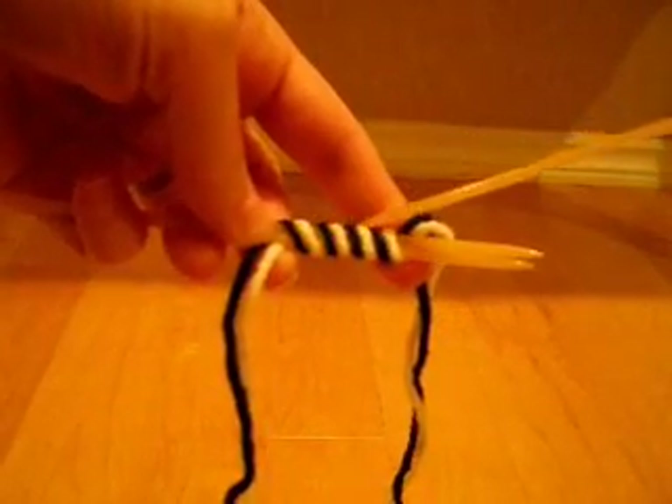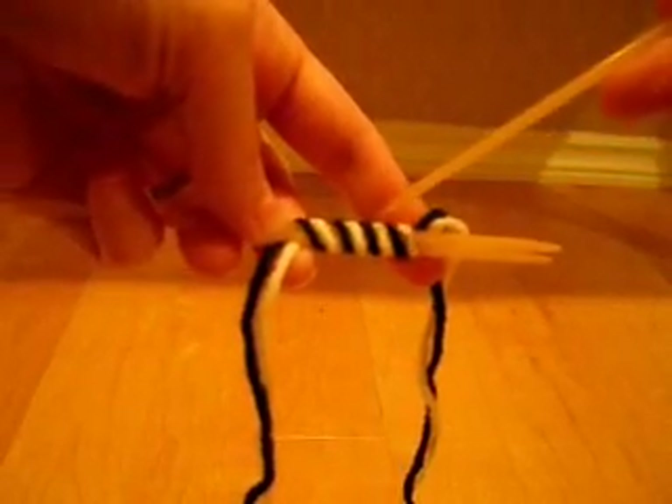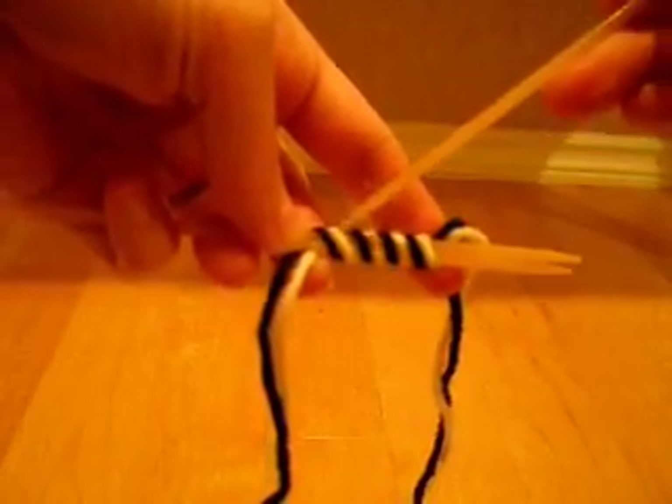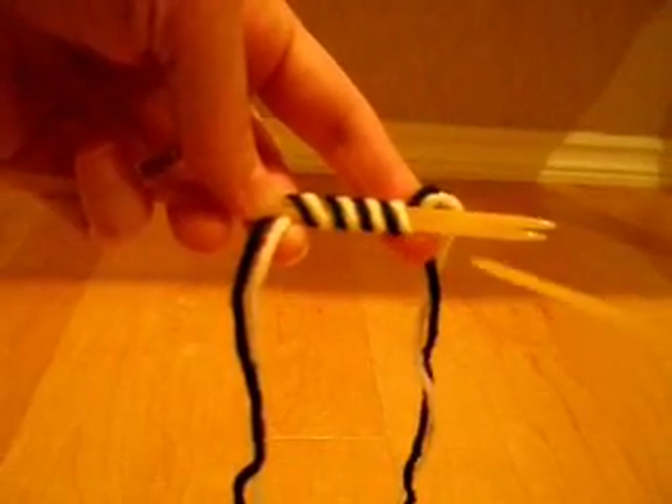These eight loops over the top of the needle are eight stitches — one, two, three, four, five, six, seven, eight.